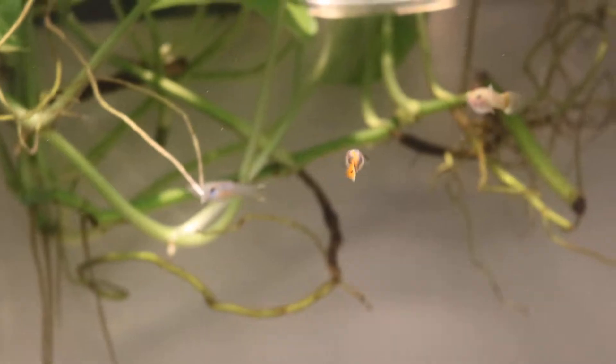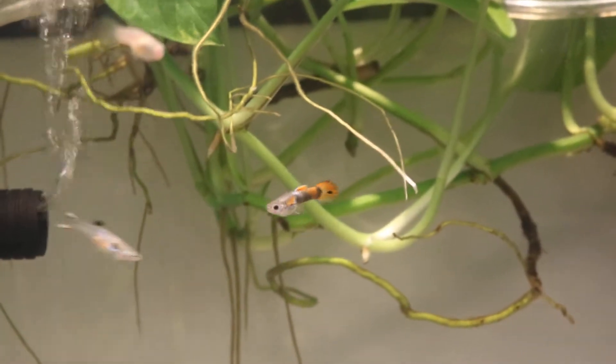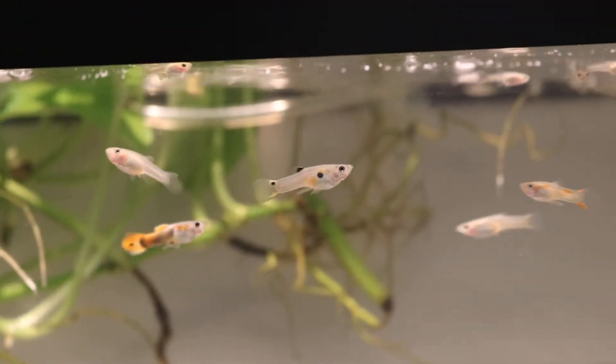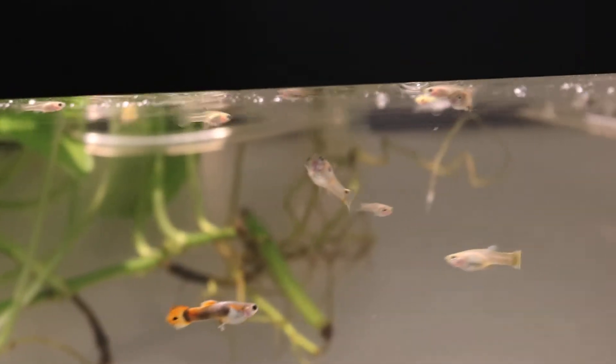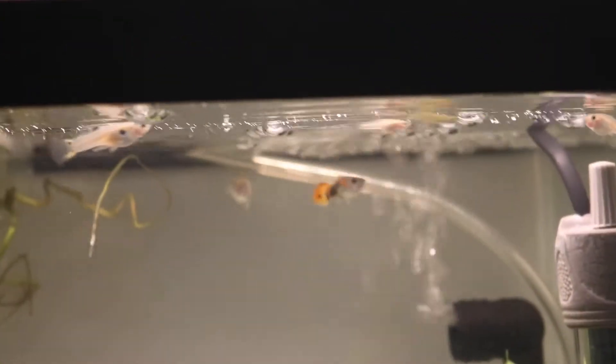This is the other tank that I have, the juvenile tank, and these are the guppies that have been in here for about a month or two. As you can see, some of them have colors showing and dots showing and they're pretty large in size. You can distinctly tell their sexes. I think I have about four males and three females out of the first seven batches.